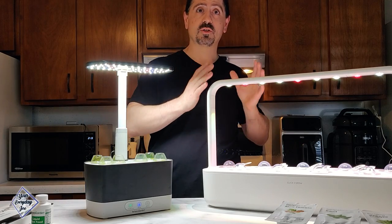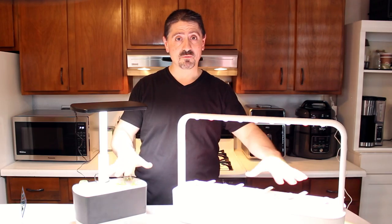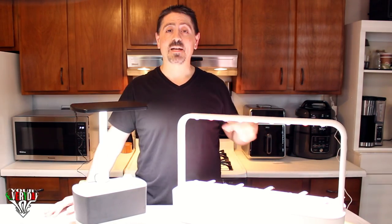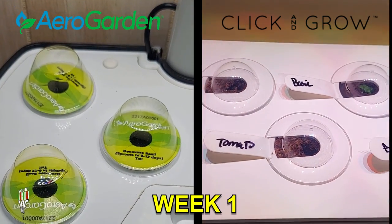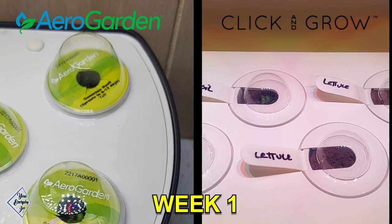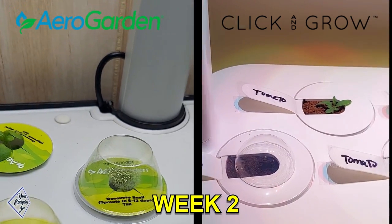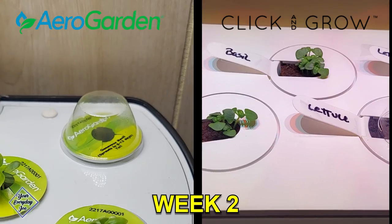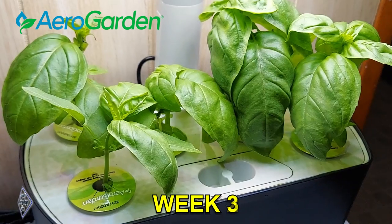I'm going to show you week-by-week growth starting with week one. Both the AeroGarden Harvest and the Click and Grow 9 show that the basil has already begun to sprout in week one. In week two, the mini tomatoes have sprouted and the basil and lettuce are coming along well, although a couple of pods — mini tomatoes and a lettuce — still haven't sprouted yet.